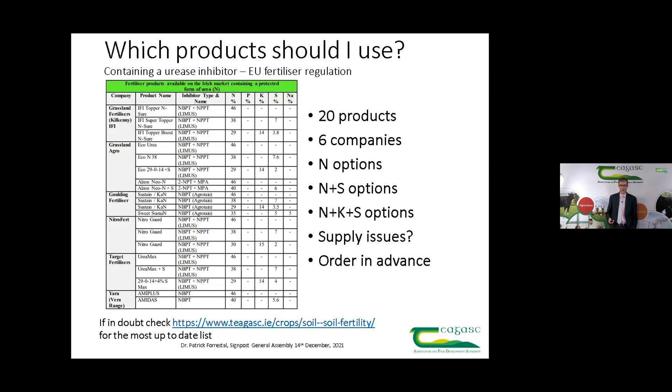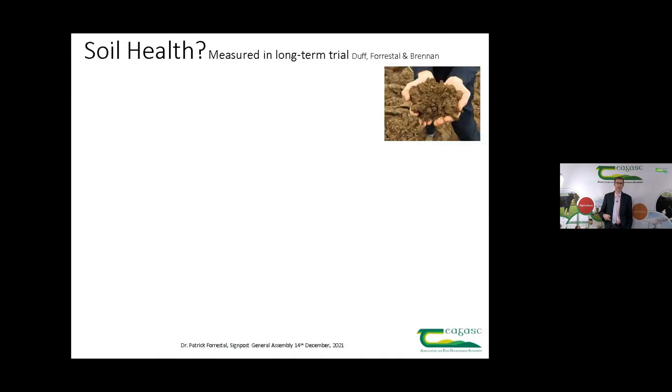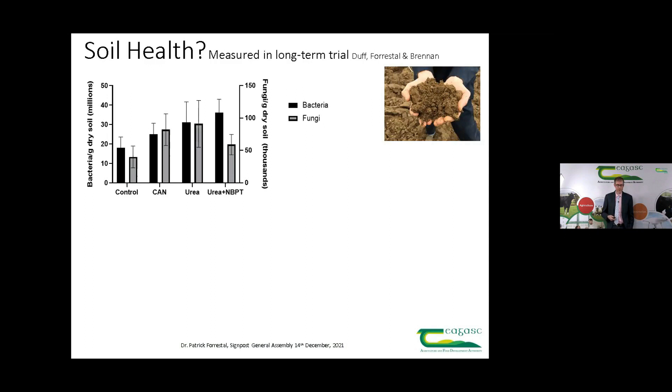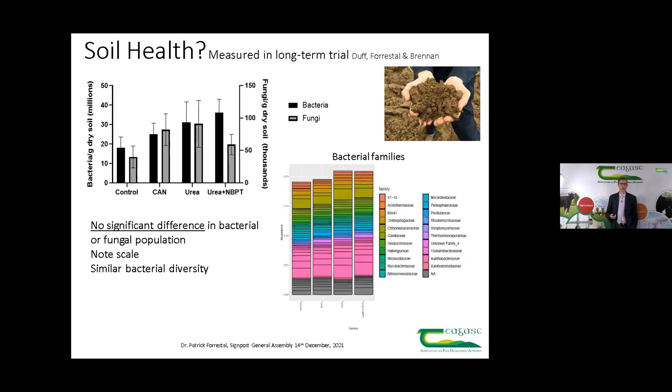On the question of soil health, because we have this long-term trial at Johnstown Castle we've been able to look at the bacterial and fungal populations as affected by fertilizer type. In summary, there was no significant difference in bacterial or fungal populations based on the fertilizers applied. We're talking tens of millions of bacteria per gram of soil and tens of thousands of fungi per gram of soil. I want to credit Aoife Duff and Fiona Brennan for their great work understanding those communities. The diversity of the communities — the 'who's who' — is also quite similar between the different fertilizers.